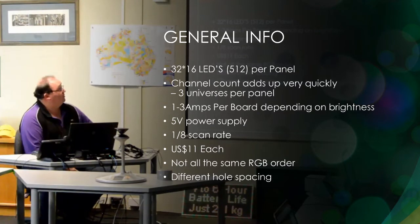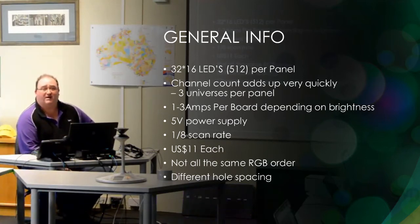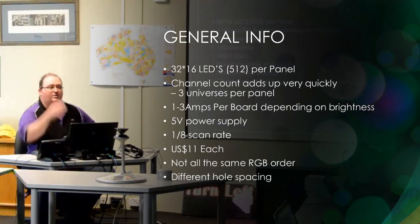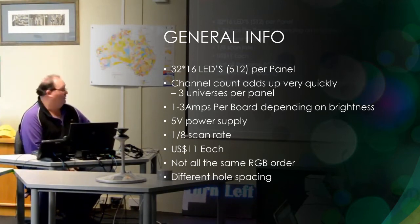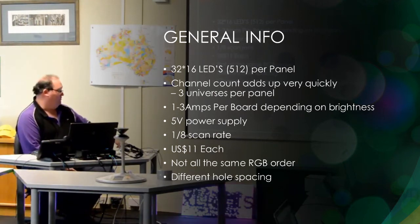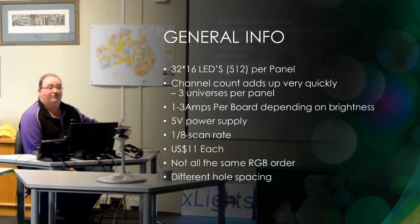They're a 5-volt power supply. The ones we buy — the $11 El Cheapo ones from Ray — they're a 1.8 scan, which means they look terrible on video. You've got to adjust your video recording to actually get a reasonable video, otherwise you end up with lines and flickering. But that looks fine to the eye.